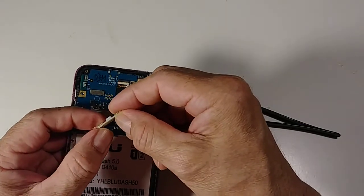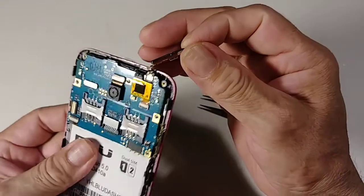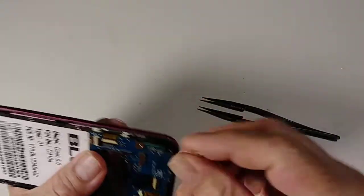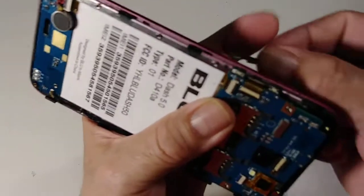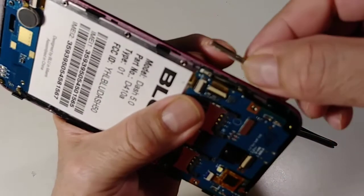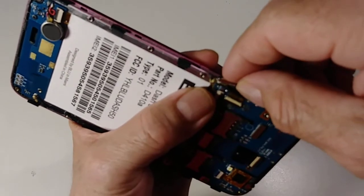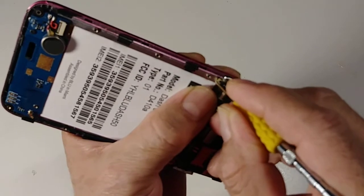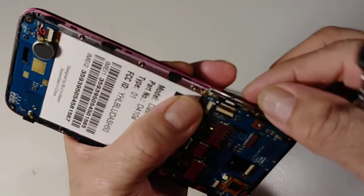Now remember to install the volume buttons. This little part right here should be on the top. There are little hooks right here — make sure this little white part goes up. Make sure the little plastic goes inside, because if not then it won't be connected and it's not going to work.